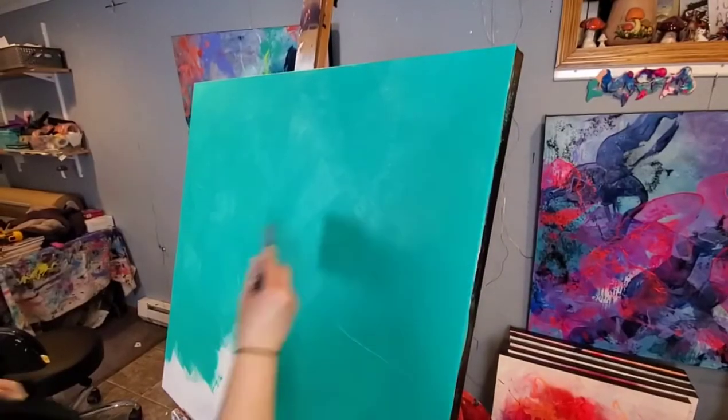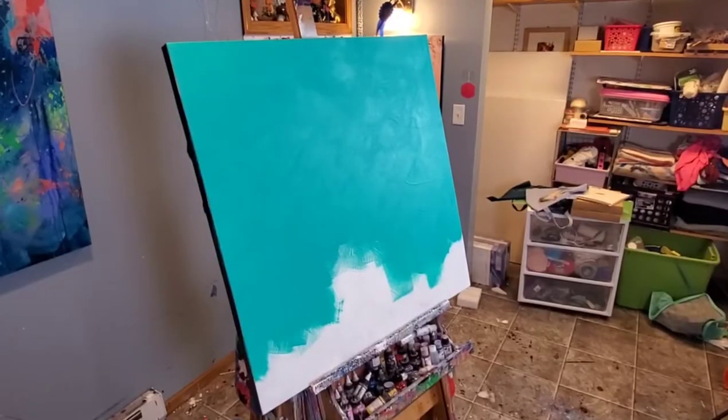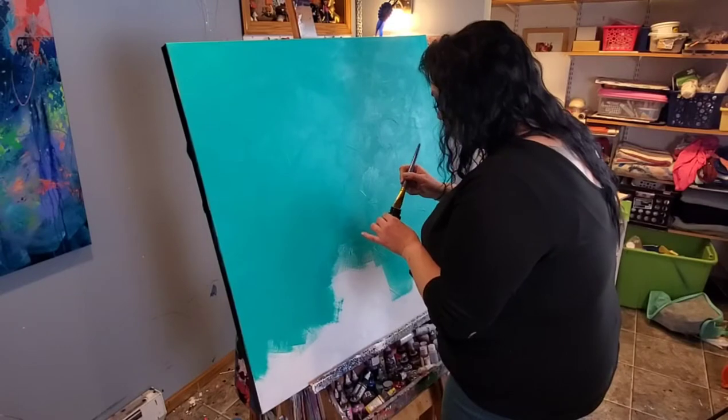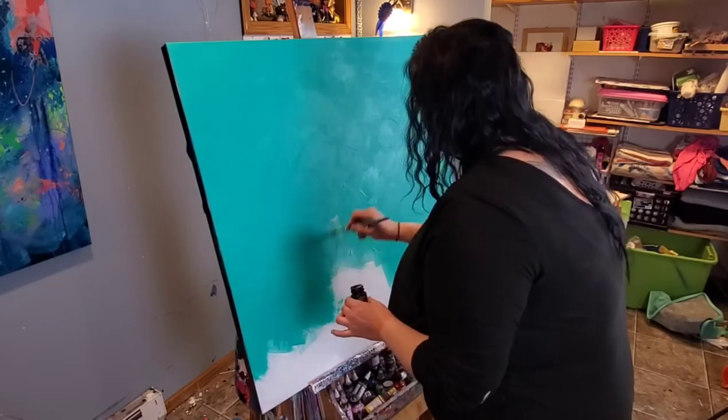It doesn't have to be perfect. I zoomed in here so that you can see I am trying to make this have kind of a more textured looking background, so as the paint is drying I'm moving my brush around and painting in a lot of different directions because I don't want it to look too smooth. For this next step I'm going in with some gold leaf or metal leaf adhesive.